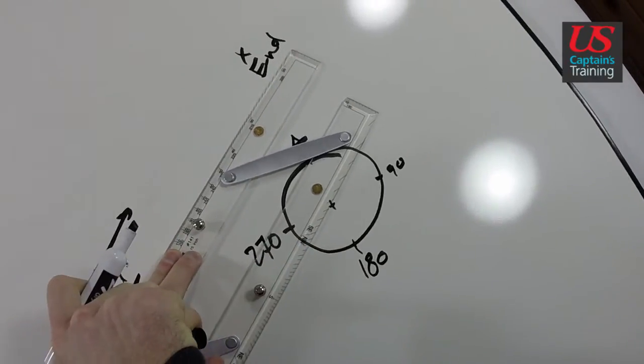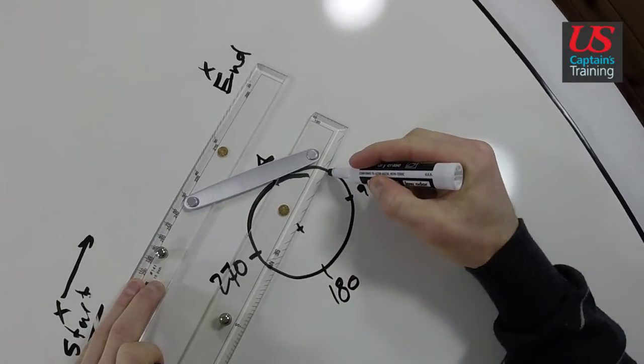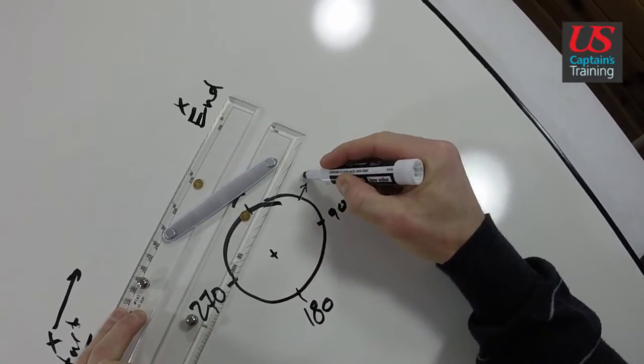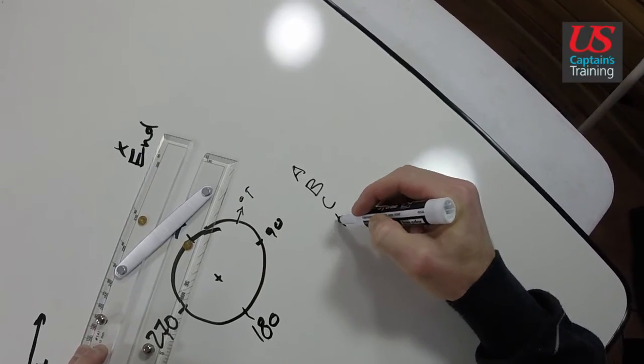Remember, you're going from start to end, so we go from the start toward the end. Then record the degrees true, and then look for it in the answers: A, B, C, or D.